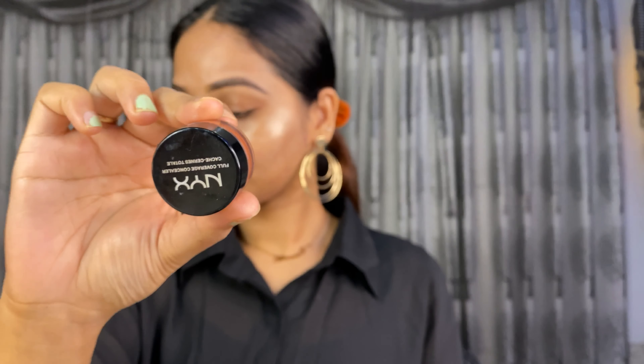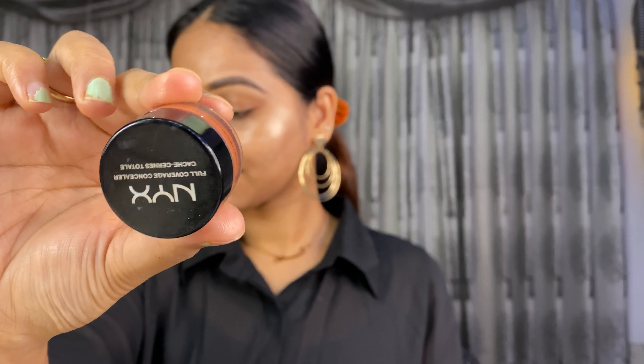I am going to blend using the beauty blender as a sponge. I used this color corrector — a Nixer Orange color corrector. This is my best color corrector. I am going to blend it into my skin and apply my pigmented skin.